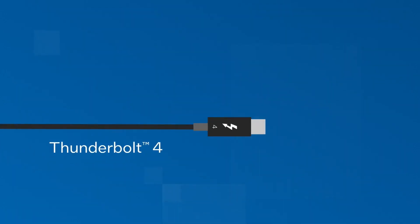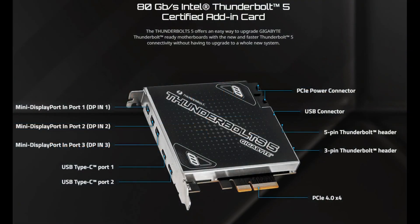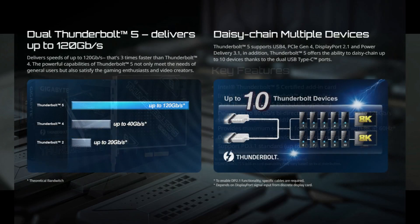Thunderbolt 5, the actual name, is a PCIe 4.0 by 4 add-in card that uses a single slot. This card is not a low-profile design and uses dual 6-pin power connectors. This is necessary because the card supports power delivery 3.1 up to 100 watts, allowing you to power and use devices, such as monitors, through these connectors.